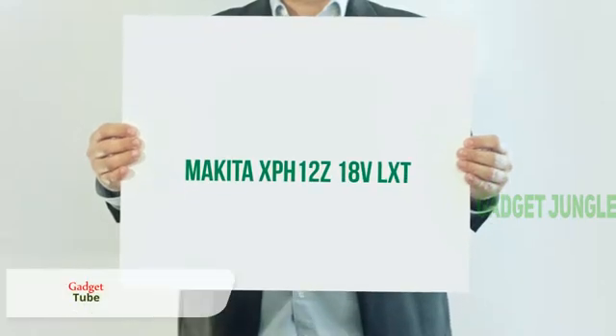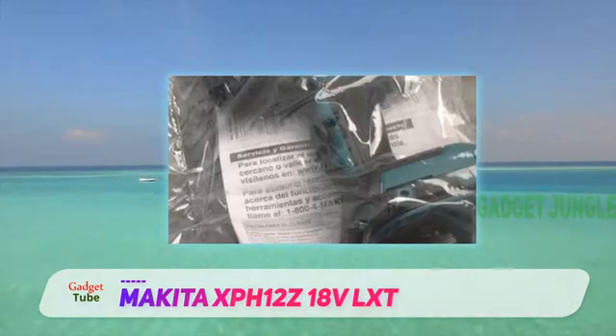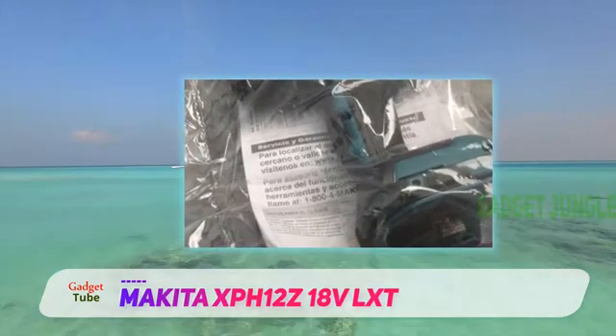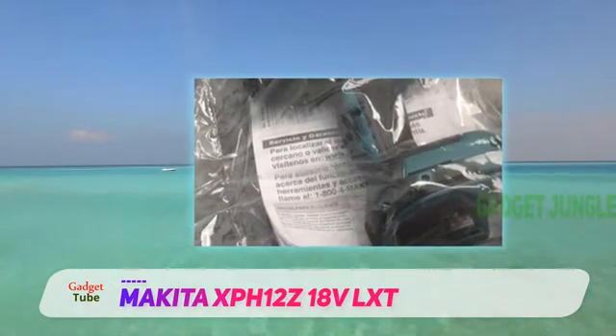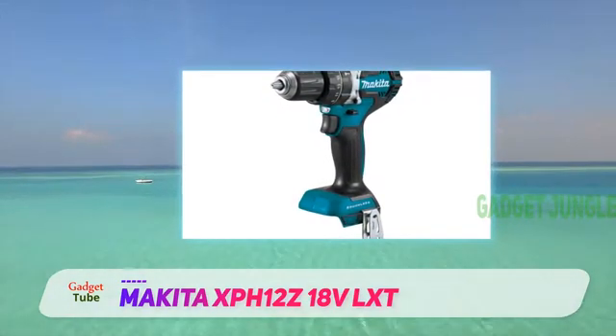Makita XPH12Z 18V LXT. Makita make expensive tools, but if you're willing and able to make the investment, they can be a good choice. So how does their XPH12Z hammer drill measure up?